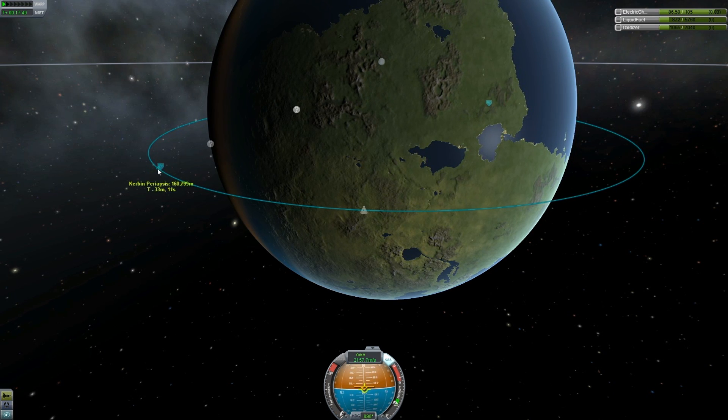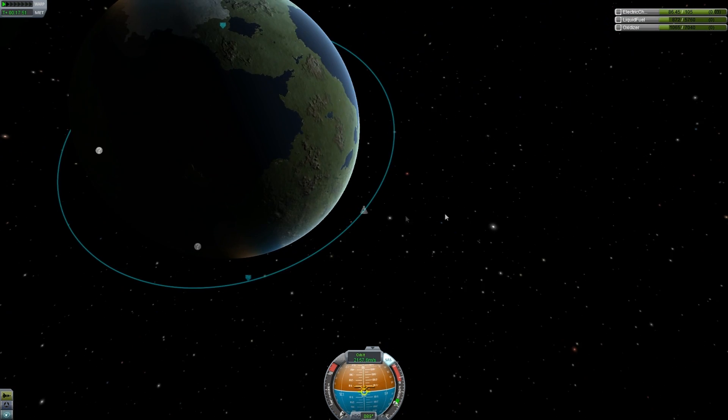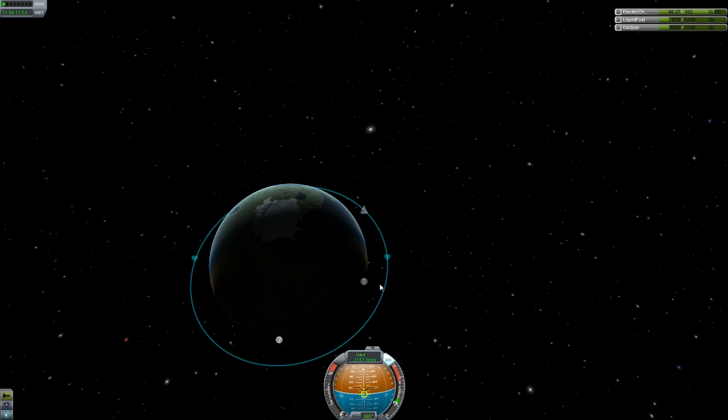And 160... 169. Great — that's actually much better than I was hoping for. Awesome.